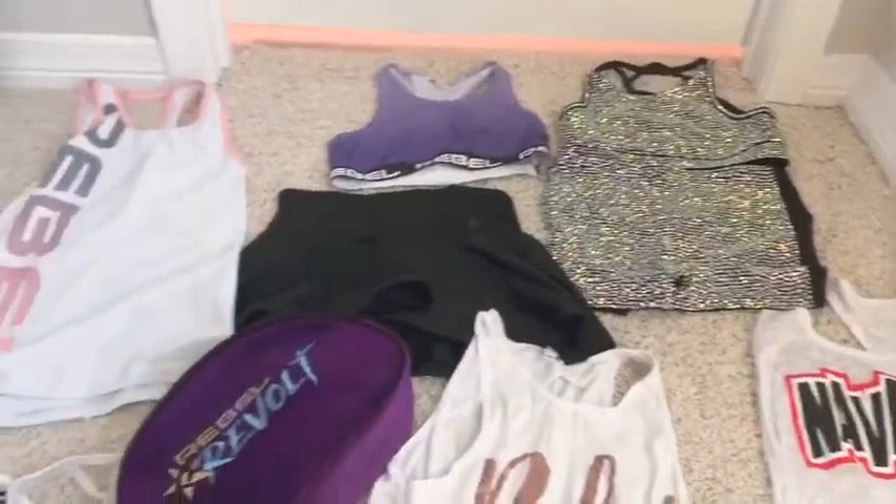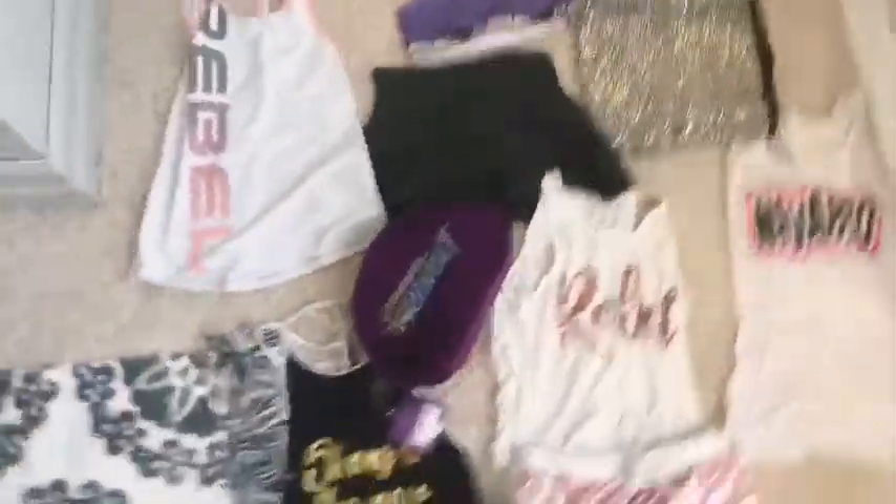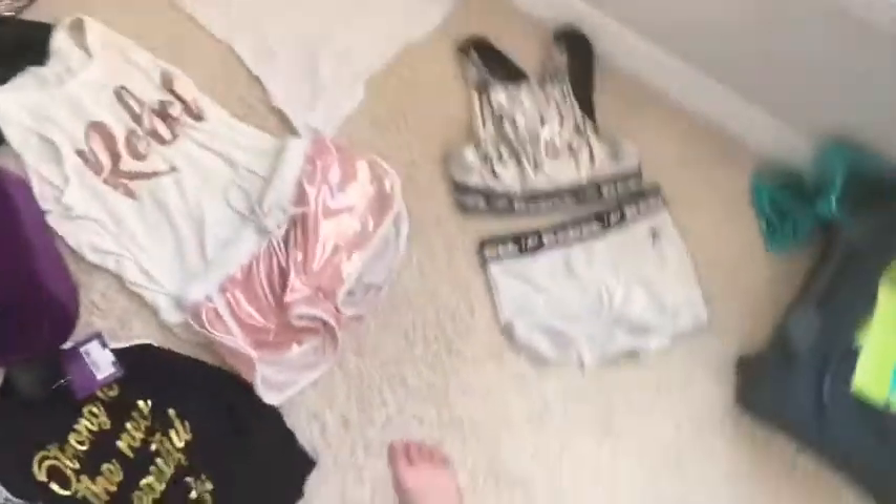I'll lay them all out and show you everything nice. Here's all the clothes laid out — I'll go slow. Sorry for the noise in the background. Sorry about the mess behind me.